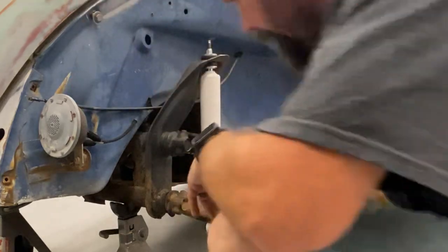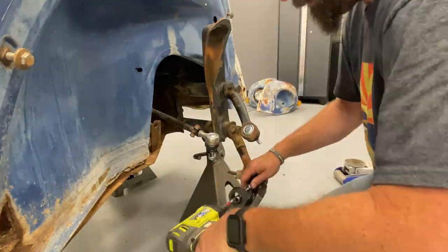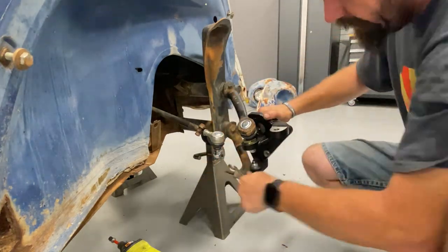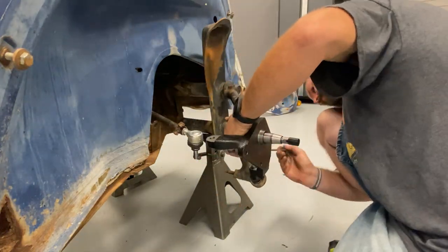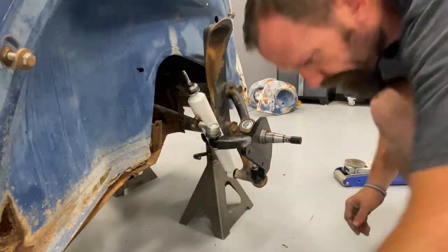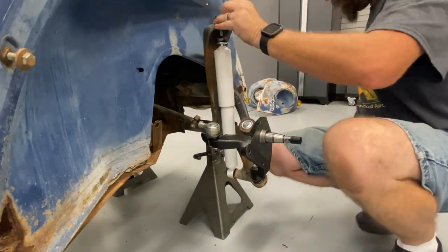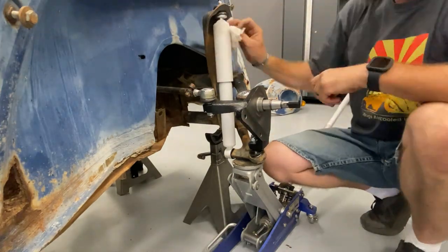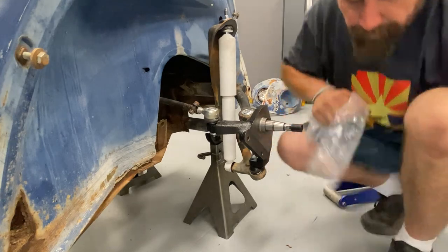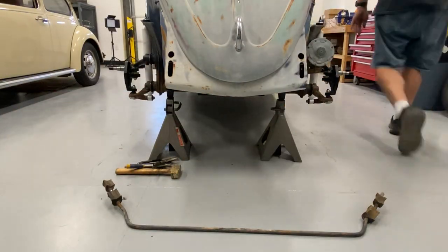I'm going to do the other side. All right, laugh at me as I try to install the original sway bar with the original links.